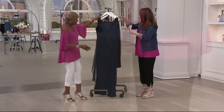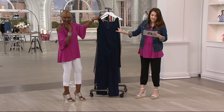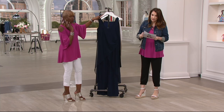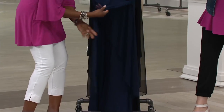Now I have to tell you about this jumpsuit — inseams. The regular inseam is 32 inches. Petite inseam is 29 inches. Tall inseam is 34 inches, because Renee thinks about all of you. This is machine wash and tumble dry. It's poly and spandex.